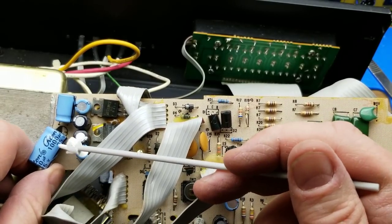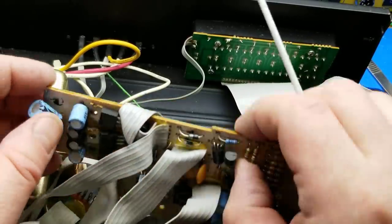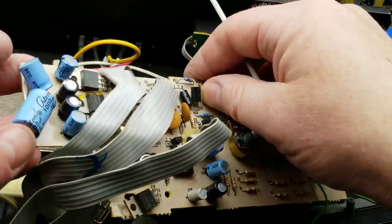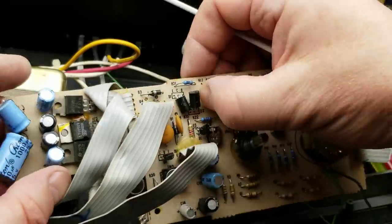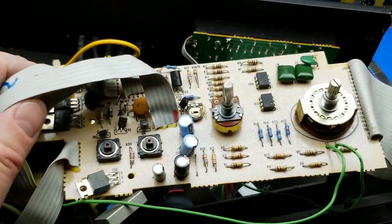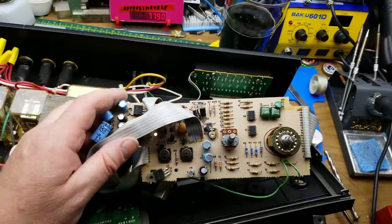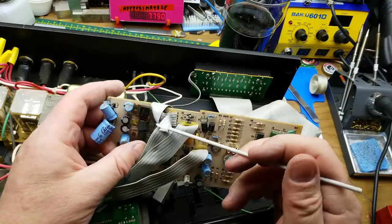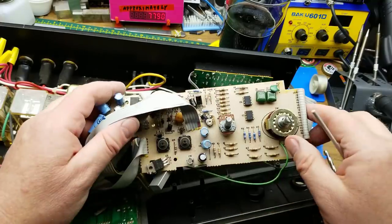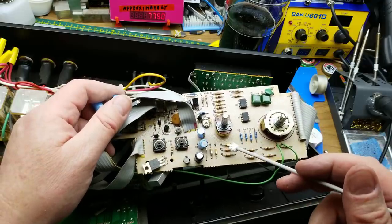A thousand microfarad, 25-volt filtering cap, and this one is 470. These guys are 220 microfarad. I'm assuming those are all pretty much the same. So yeah, that's an interesting approach. The rectification and regulation for most of the voltages is actually up on this board. Although there's no weird fine little signal processing, so it doesn't matter that much. So that's all that side.